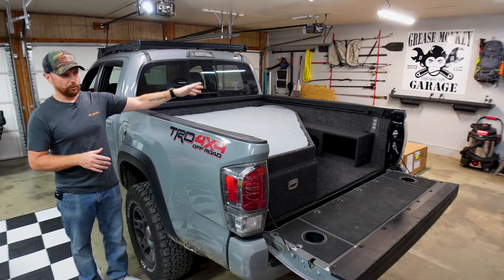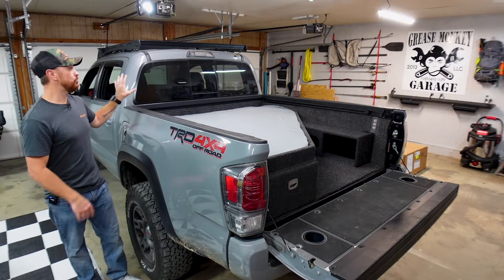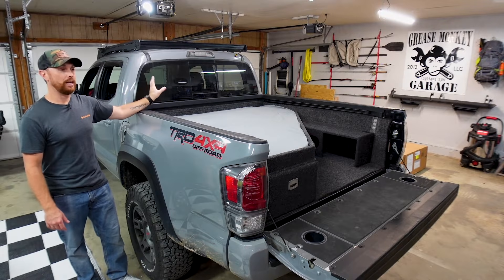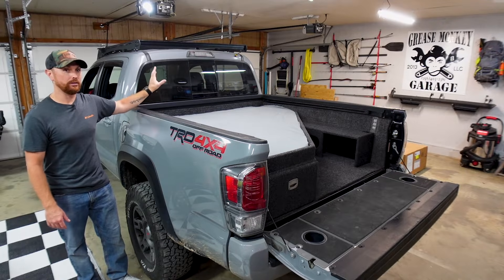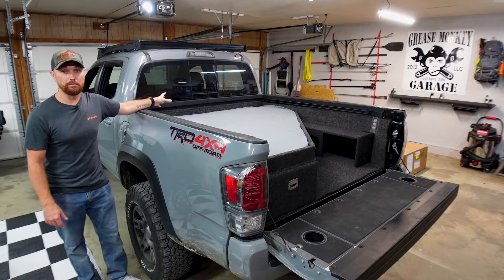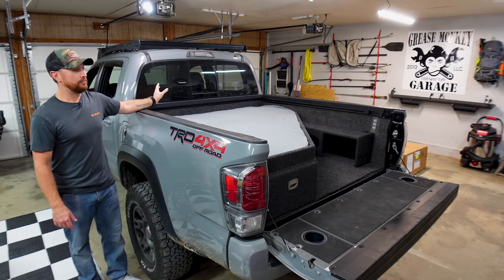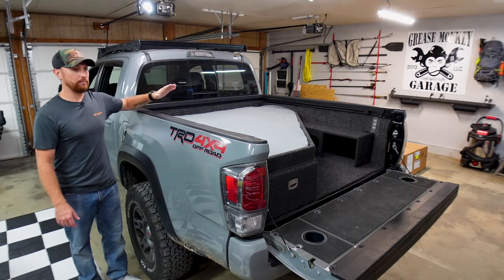We're switching over today. We're going to remove this setup. I'm keeping my whole setup in the back seat area for now — I did remove my back seat and I've got the fridge set up in there, and I've got the solar panel set up in there. So we're still going to have that power in there for camping, but we are making a change for the back.